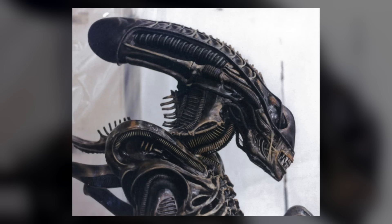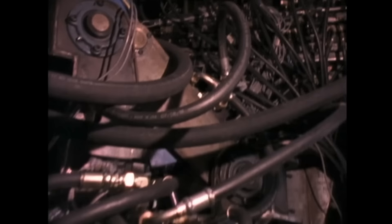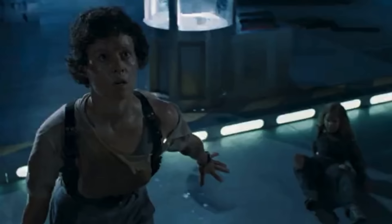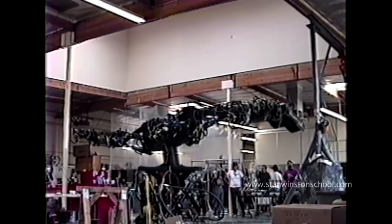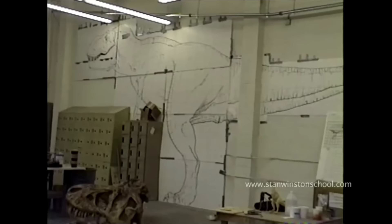The job of making them a reality was given to Stan Winston's studio. Their previous creations for James Cameron's Aliens provided the groundwork for what was to come. The Xenomorph Queen in that film was mostly powered by hydraulics rather than motorized mechanisms to support the weight and allow it the proper movement — something the team would ultimately utilize again when making Jurassic's dinosaurs.